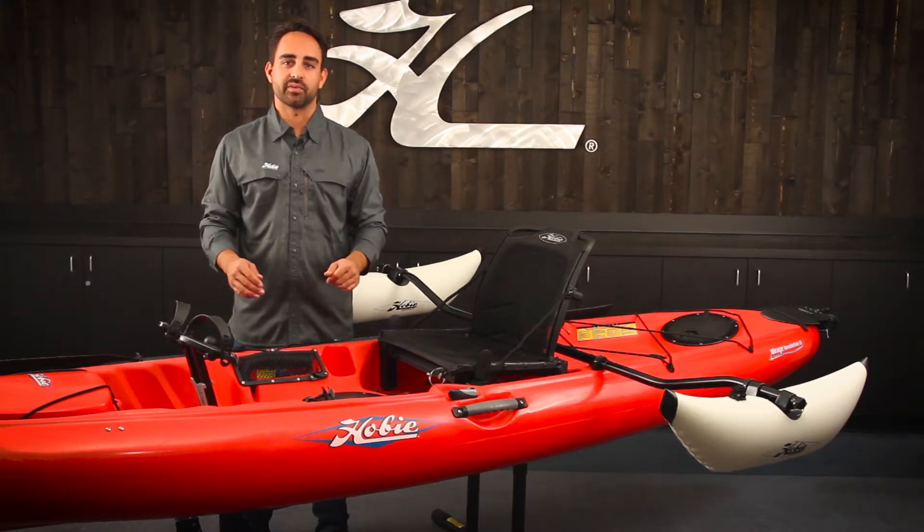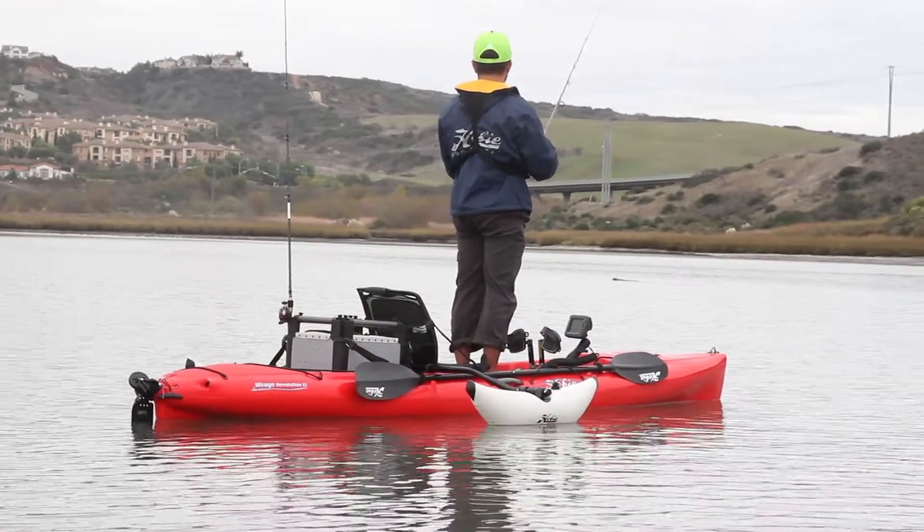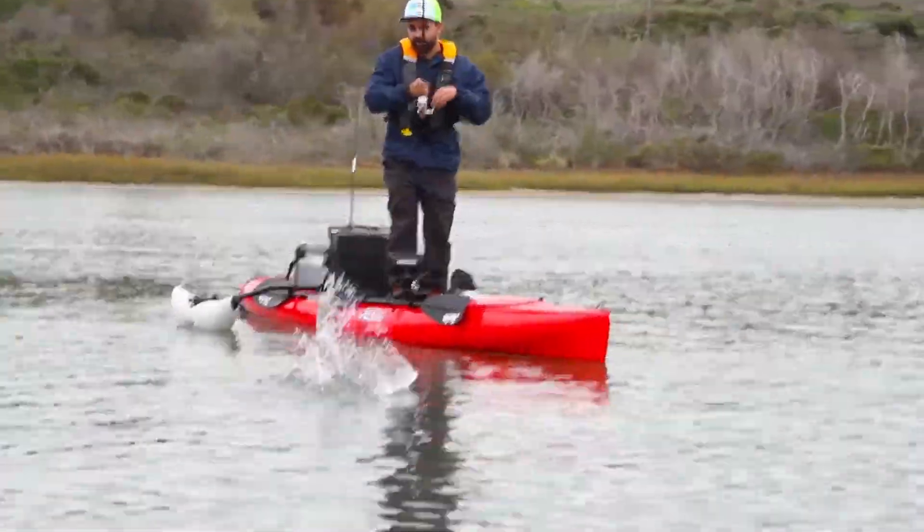If you're looking for some extra stability out of your Hobie Mirage Drive Kayak for use with the Hobie Sail Kit, or for standing and sight fishing or fly casting, the Sidekick Ama Kit is your answer.